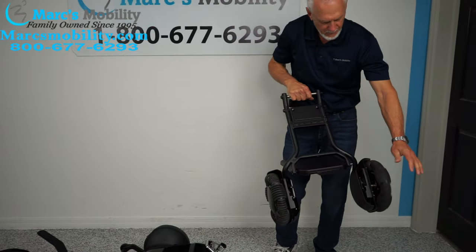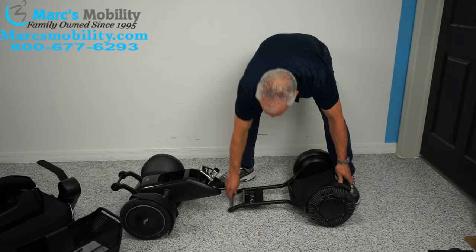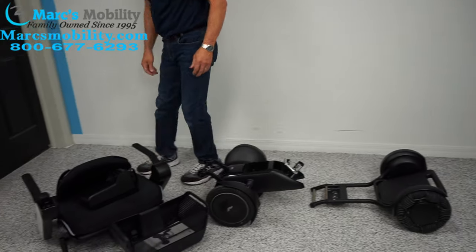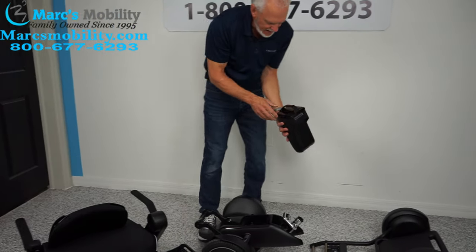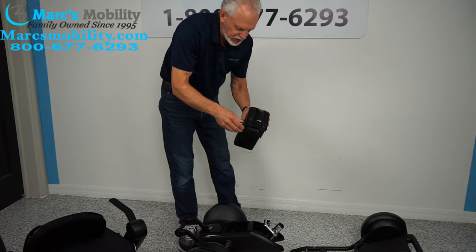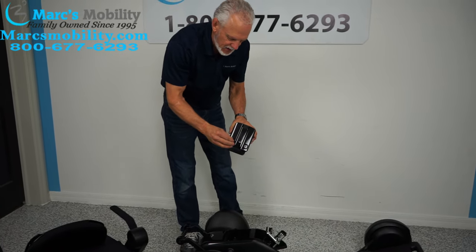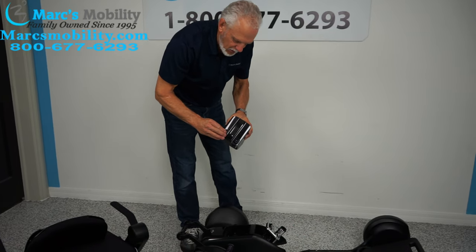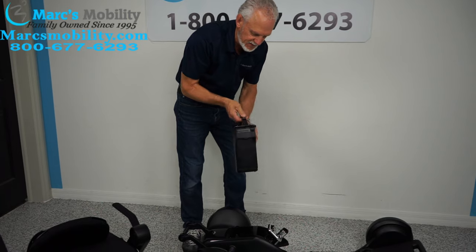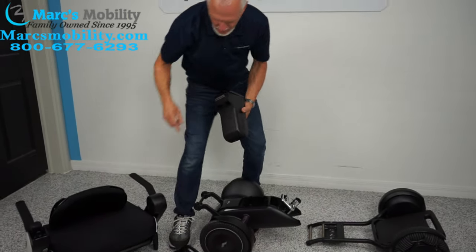You have your front end, your base, your seat, and your battery pack right here. This battery pack is a lithium ion battery — you can take it in the house and charge it right there. It weighs six pounds total.